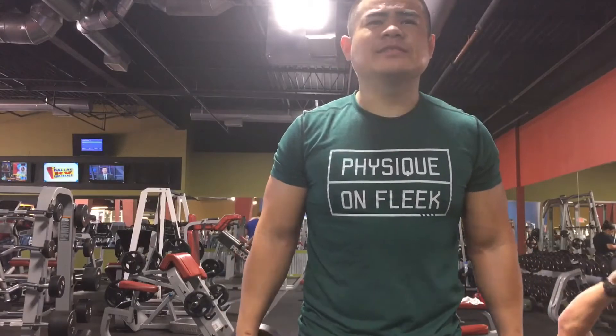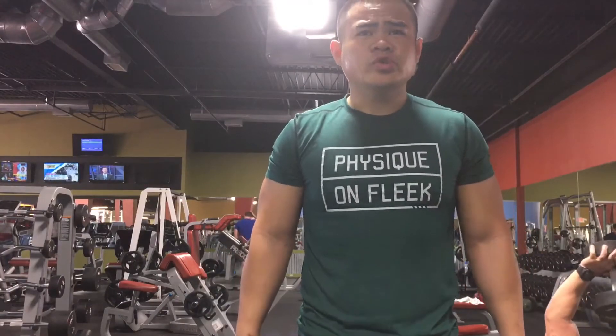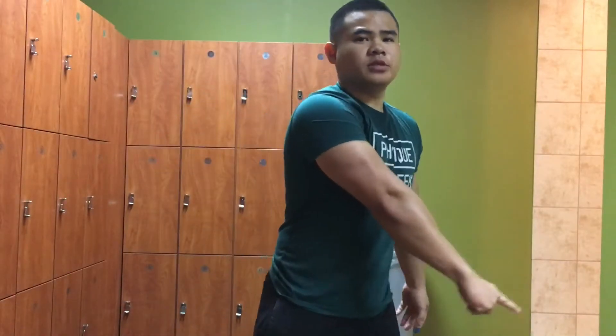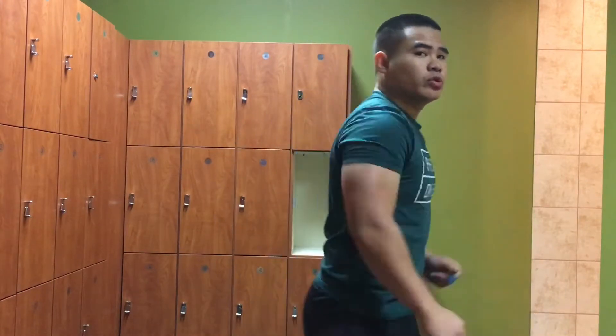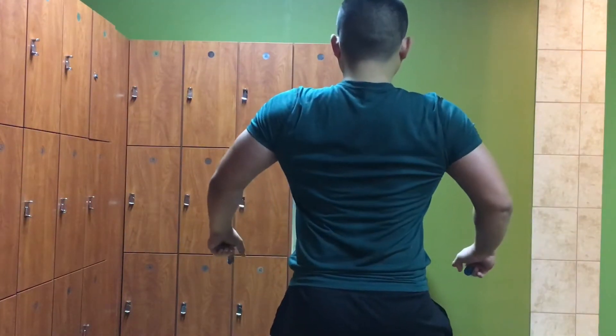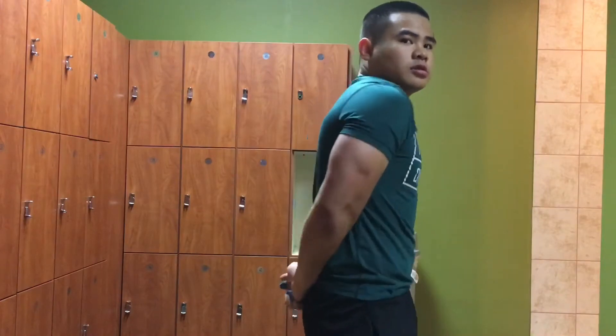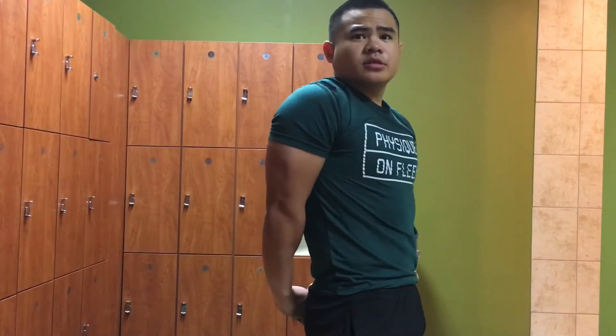I ended my arm day with some dumbbell hammer curls — I usually do a burnout on each set. That's going to conclude this commentary. I'm going to show y'all a snippet of what I do after every workout: I practice posing for about 10 minutes a day after every workout, play around with flexing and posing, making sure I feel comfortable and I'm actually flexing each muscle that's part of the pose.